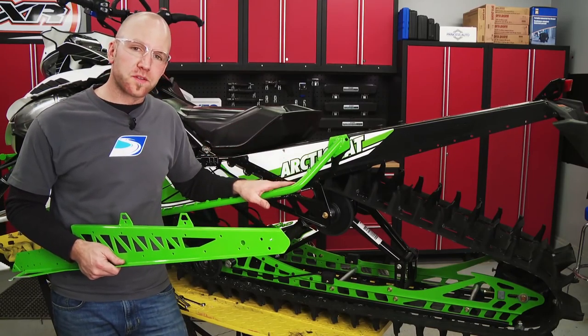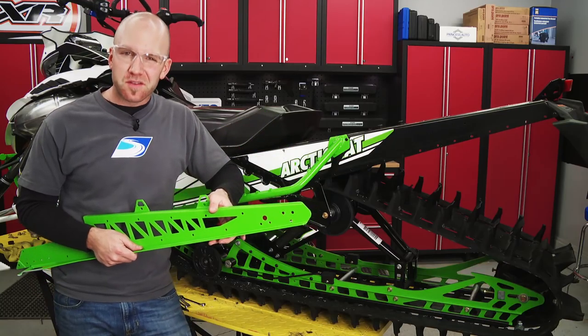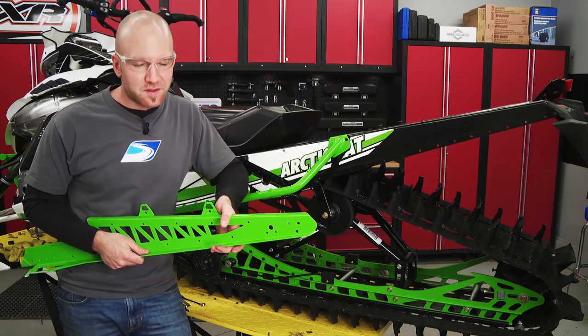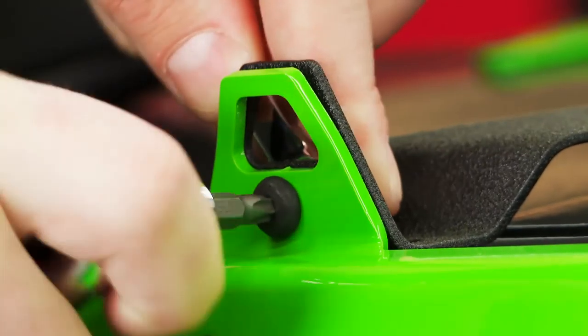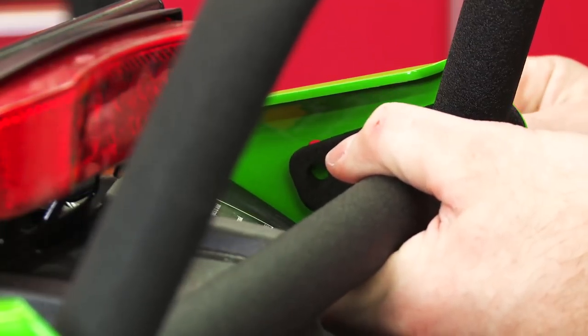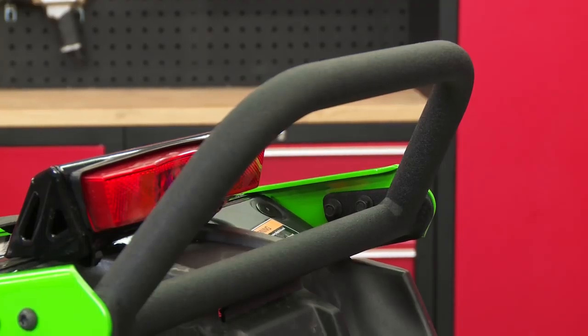Matching the Proclimb rear boards is the Proclimb rear bumper, and while this bumper does require some minor alterations to work with these boards, it's going to be a pretty cool piece once it's installed. Not only does it offer a built-in pop plate that eliminates the need for a rack, it also has a huge rear grab bar that's way easier to pull from. This whole setup weighs in at only 5.25 pounds and is unmatched in function and style.